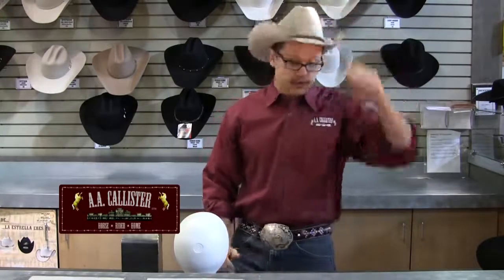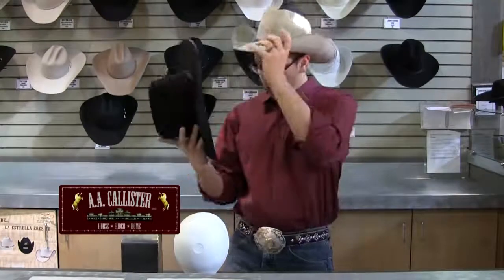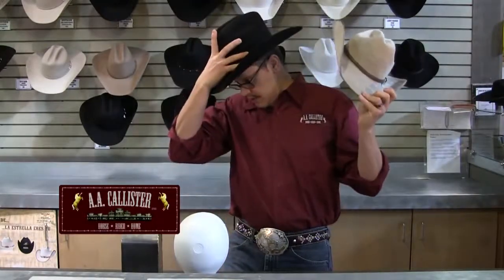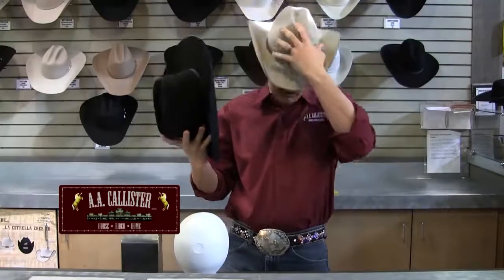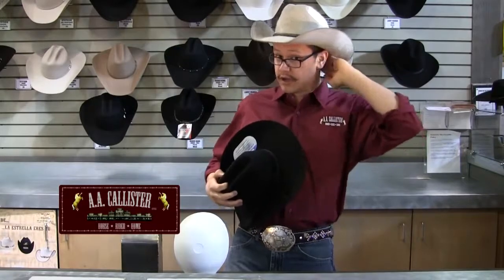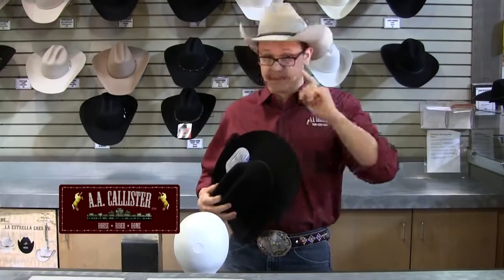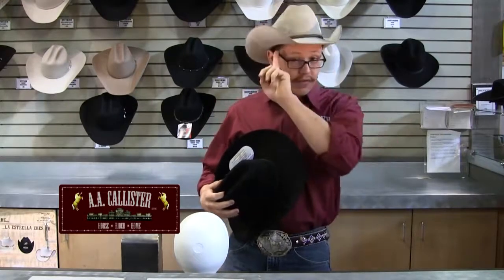Not every hat company is built off of the same size scale, so that'll give you a good place to start whether you go up or down from there. When you place the hat on the head, hold it at the base of the crown and place it on like so. When it sits securely, it should sit two finger lengths above the eyebrow, just above the ear, and four finger lengths at the base of the skull. Keep in mind that it should be snug front to back with a tiny bit of room on the temples.